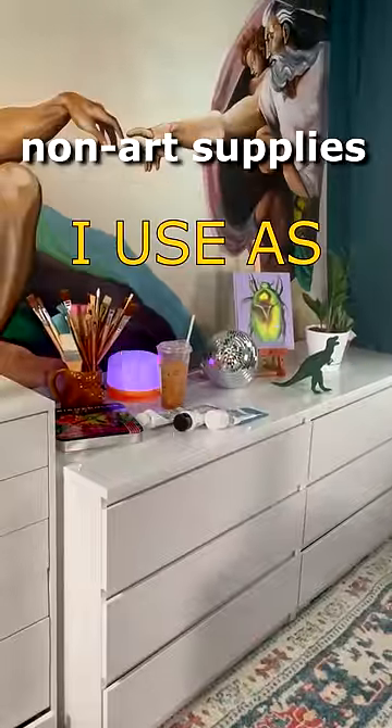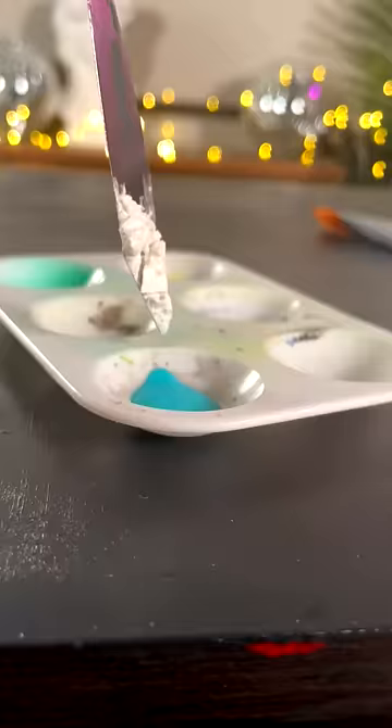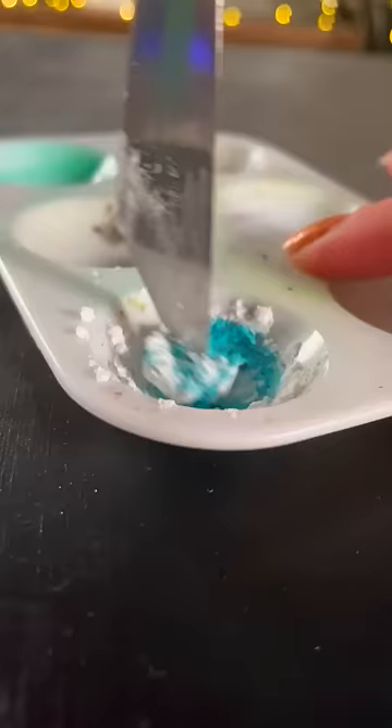Now on Art Supplies, I uses Art Supplies part one. First up is cornstarch. If you didn't know, you can add it to cheap paint and it thickens it up to work like professional paint. Y'all see that difference? So good.